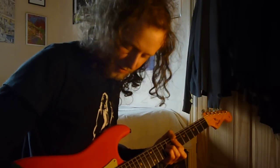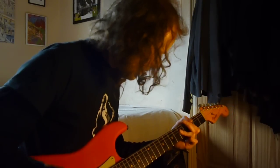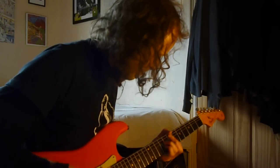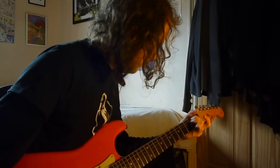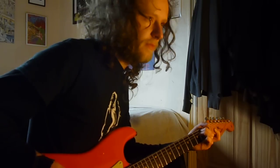So this is the neck pickup on the original. [Plays neck pickup passage on original 62] It's a lot of bass to that — real loads of boom to it. Right, so that was the original. Back to the reissue, neck pickup.